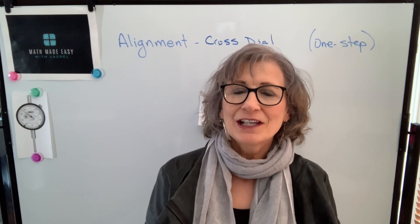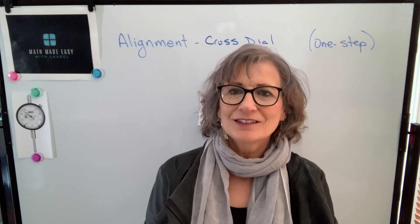Hi, welcome to my channel, Math Made Easy with Laurel. I'm Laurel, and in this video we're going to talk about cross-dial alignment.